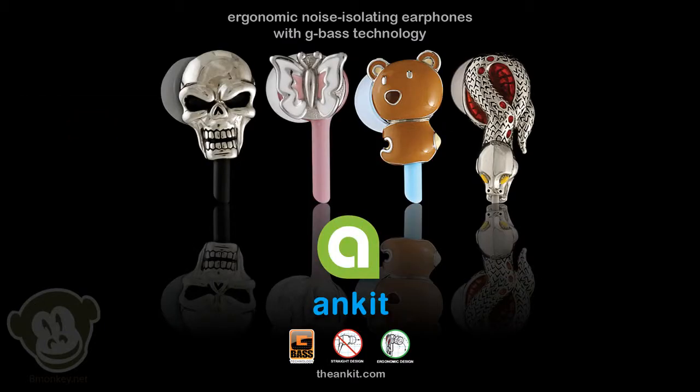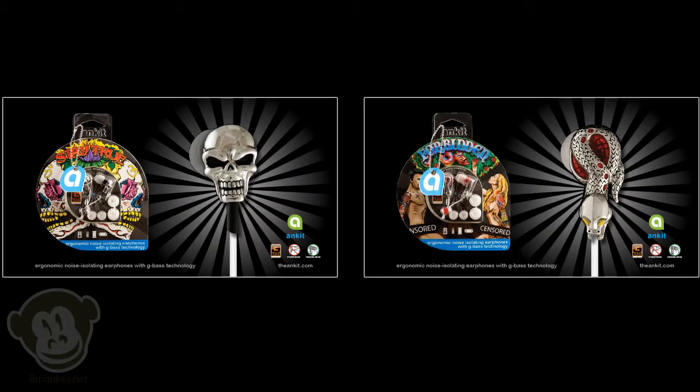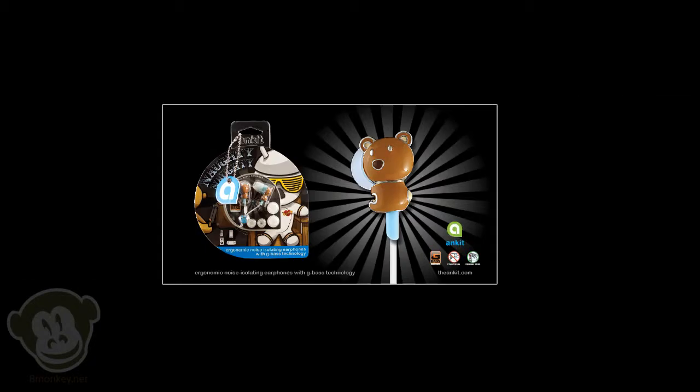Ankit was nice enough to provide us with the Naughty Naughty Earbuds. Honestly, the Stay True or the Forbidden design would have been more my style. Now, I know the Kanye West Bear is on the package, but if you look at the earbuds themselves, they're actually just teddy bears. On with the review.